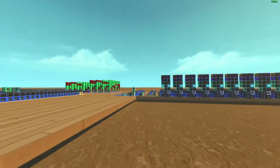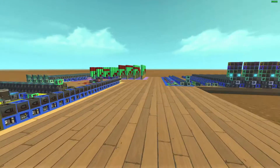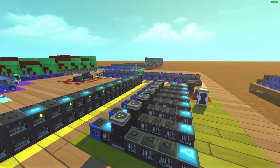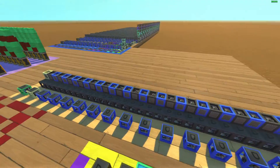And here is my work. There we go. This is a 16-bit computer that I've built now in Scrap Mechanic. Still underway, still working on it.